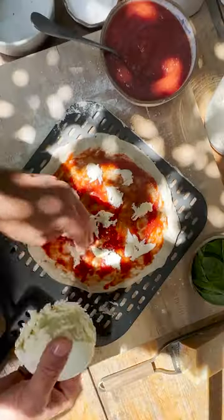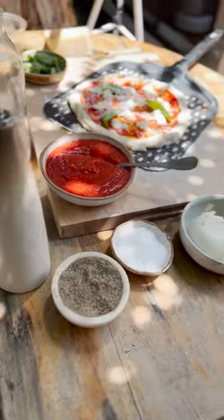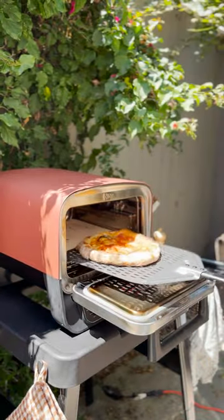Indoor oven goes up to 500 Fahrenheit. Outdoor oven goes up to 700 Fahrenheit — and I get to listen to birds and soak up vitamin D while waiting. Lastly, ain't no indoor oven making pizza like this.